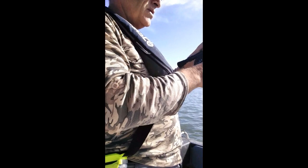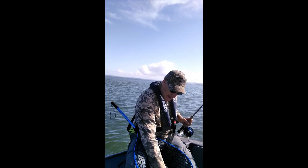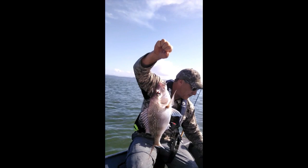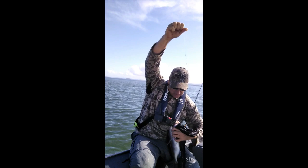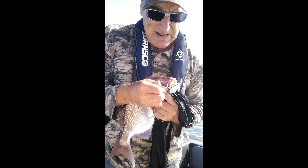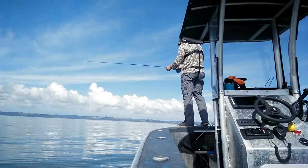We're hooked up again — I think to another snapper this time. Oh yes baby, that is a good snapper for fly! Check this out. Look at that fella for fly. He will be coming home. There's the fly — that little crab shrimp imitation again. That would be about a 40cm snapper on the fly. Pretty pleased with that one.